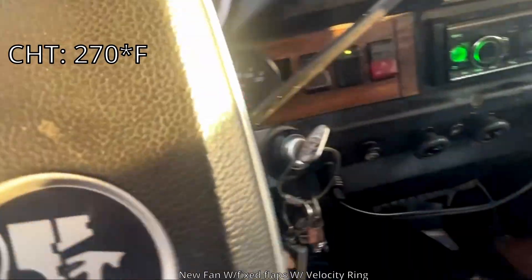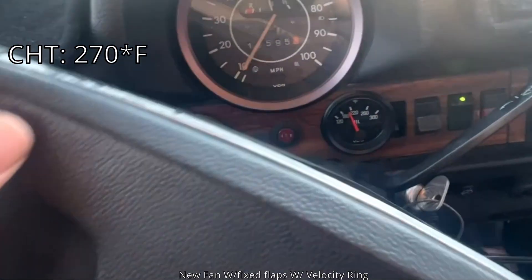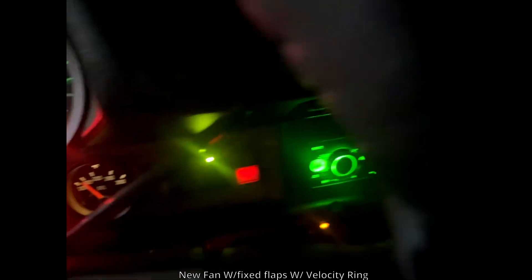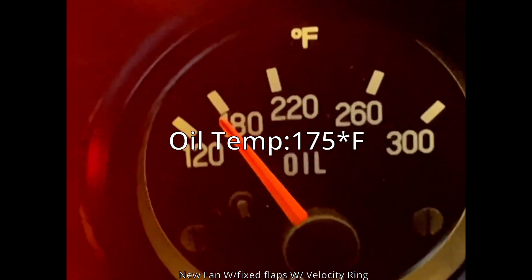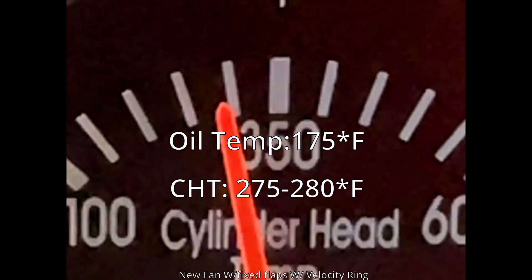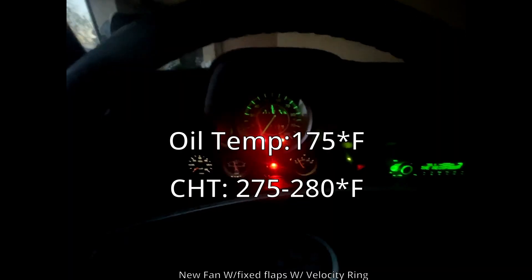I just stopped the car. Oil temperature around 175 maybe, cylinder head around 275 maybe. Just stopped — yeah.